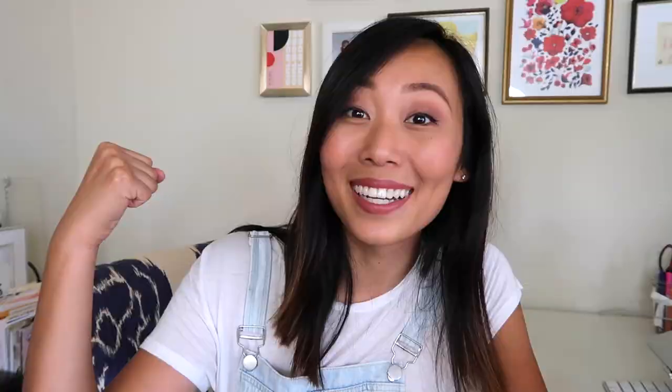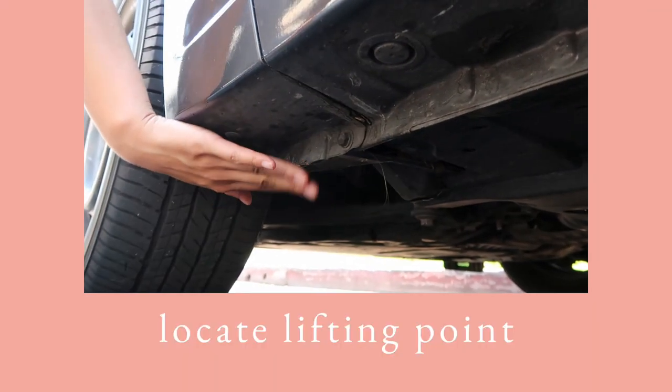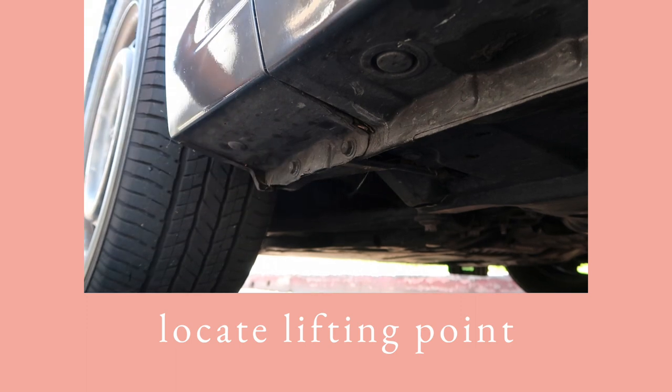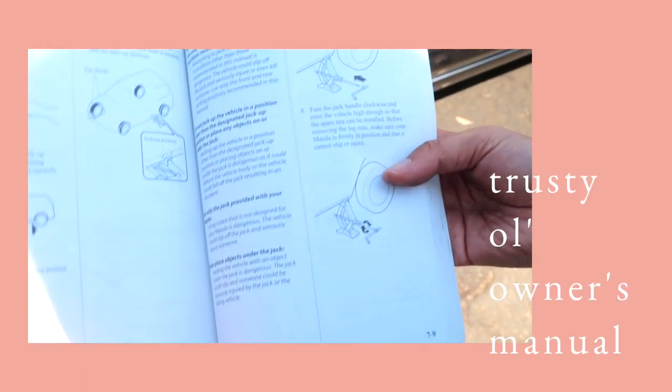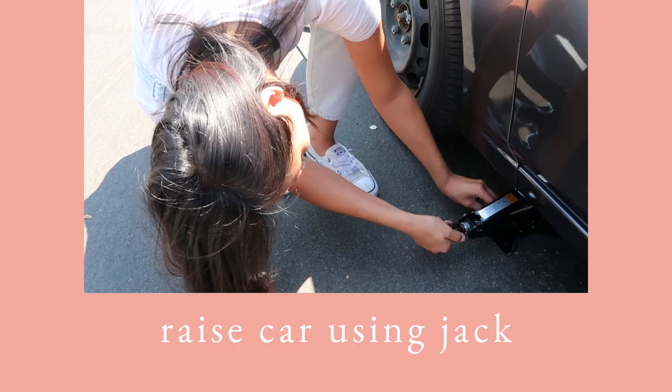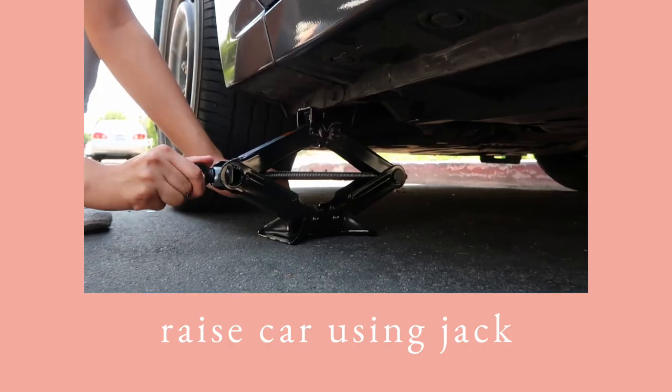Now we're going to hoist the car up like the superwoman we are. Look underneath your car for the lifting point to place the jack — it might be an obvious metal frame, or it might be a little less noticeable. If you can't seem to locate it, check your owner's manual for a diagram. Next, raise the car so that it's high enough off the ground for you to remove the tire.